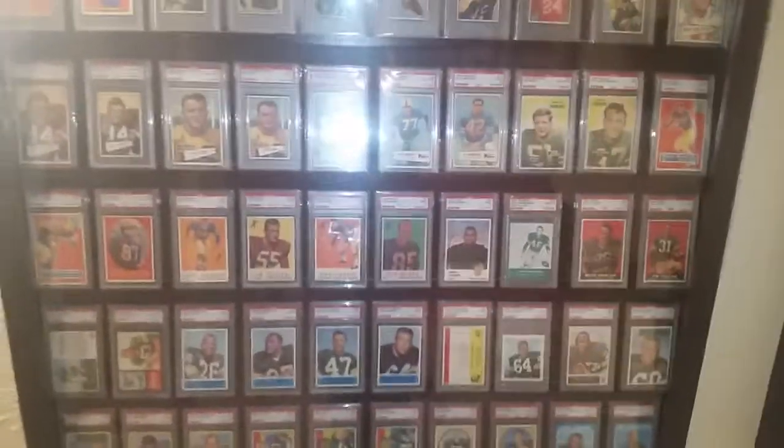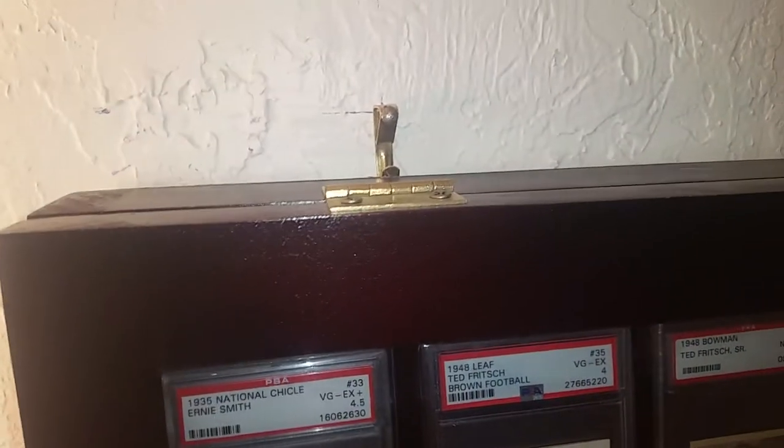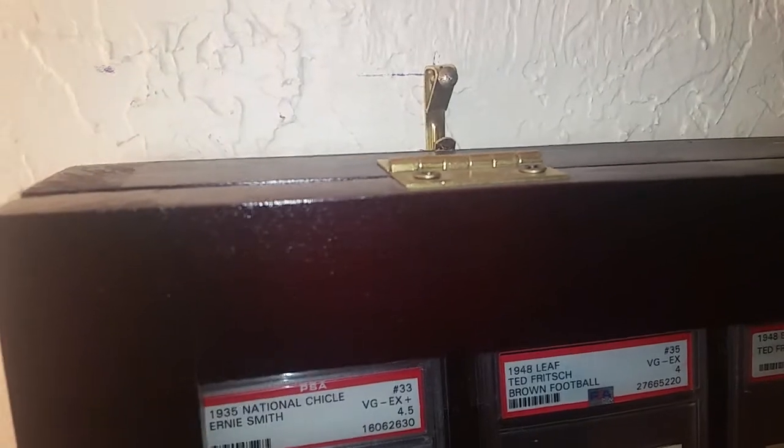I picked both of these off eBay at different times over the past couple years. They hold all my registry set cards nicely. These are mounted at the top on the back, sitting on little wall hangers rated for at least 50 pounds each — you don't have to pound them into a stud; they're designed to do the job.